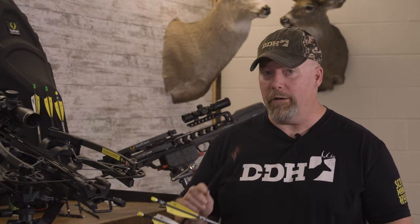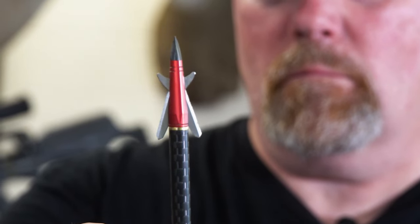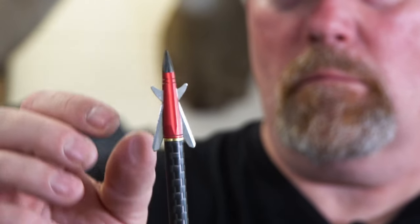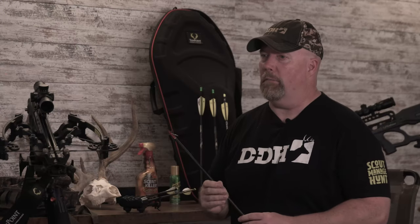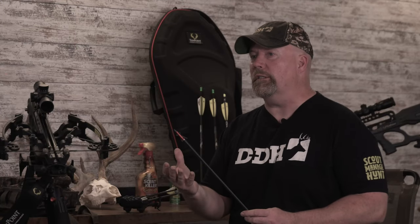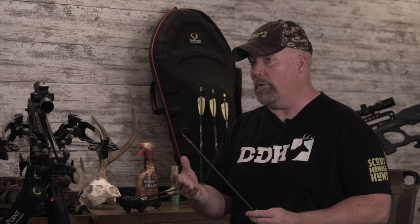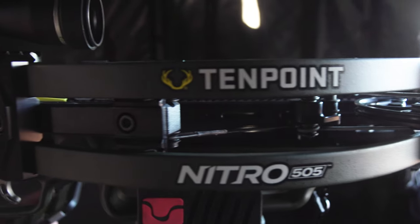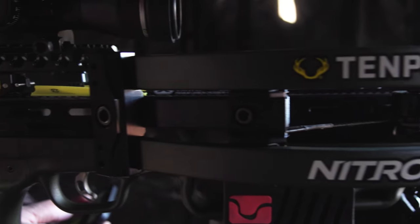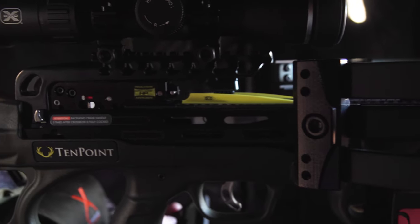If you want to start a war in deer camp, talk about broadheads — what type, what's the best broadhead you should shoot. I won't take that bait anymore because I know it's a very personal choice, especially for seasoned bow hunters. If you're not a seasoned bow hunter and you're wondering, I say test them out of your crossbow. See what shoots best for you and then go with one that you think suits your style of hunting. That's the best answer.